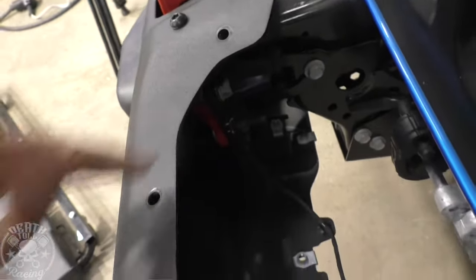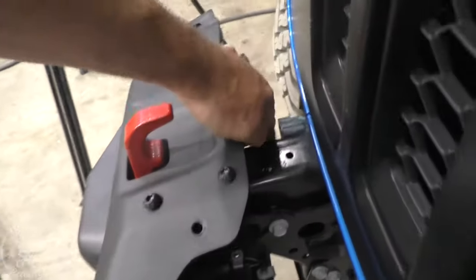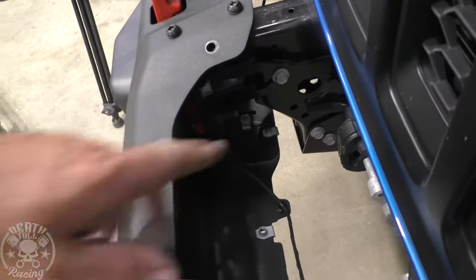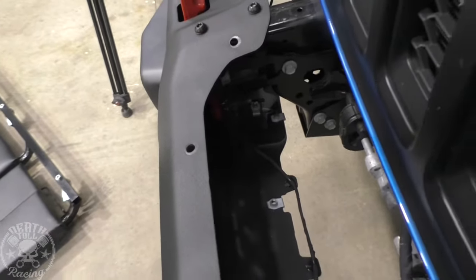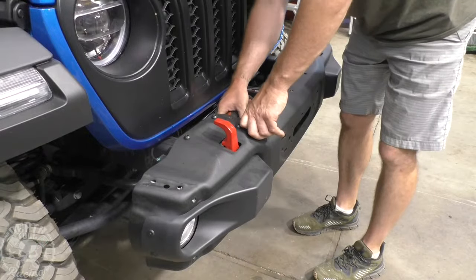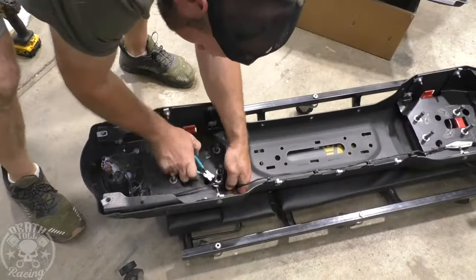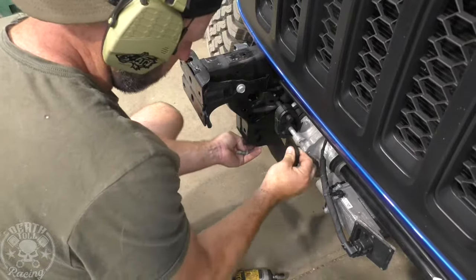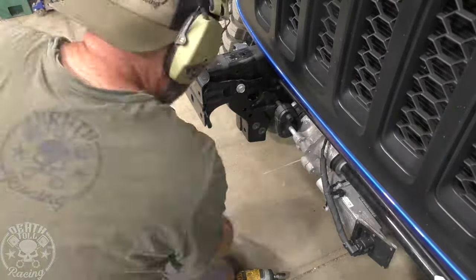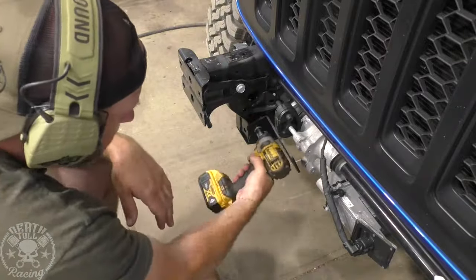Now what we've got to do is take basically four bolts on each frame horn off, which are all easy — they're 18 millimeter deep well, all easy to get to. We already have our wiring disconnected, and now the bumper will come off. You don't really have to worry about it falling off because these studs are kind of locked into the bumper part, so everything should just kind of stay together as you pull it apart. I'm just disconnecting the wires from the little Christmas tree clips. That wiring needs to get moved down a little bit so it doesn't get pinched between the winch plate and the bumper when we put it back together. These are what hold up the back of the bumper, basically holding the weight of the winch so it's not trying to torque on the frame horns.